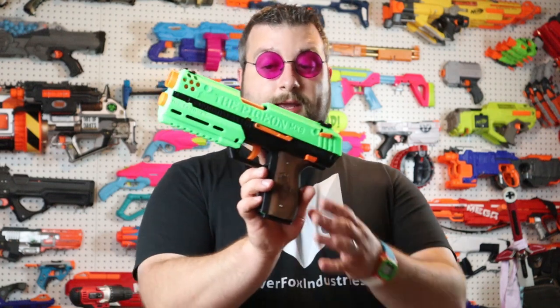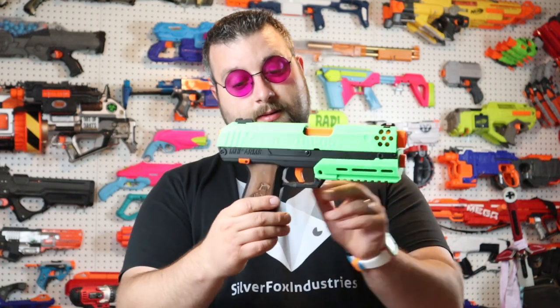I will definitely be taking a look at possibly printing my own and maybe even taking a stab at this wood fill filament.